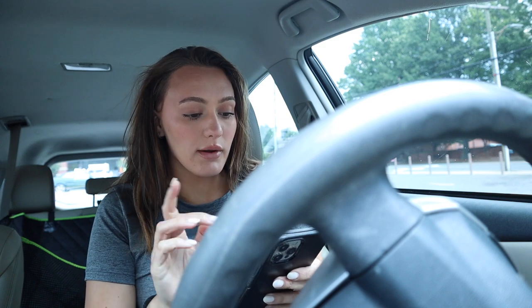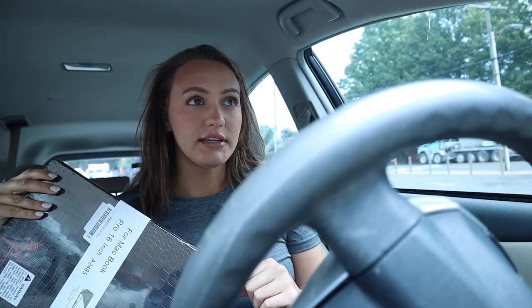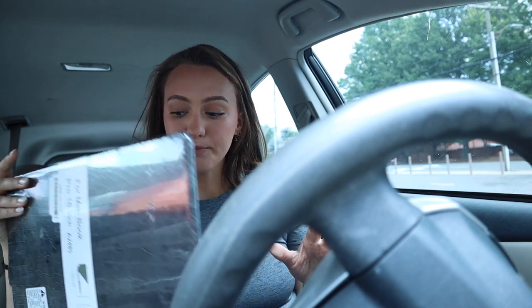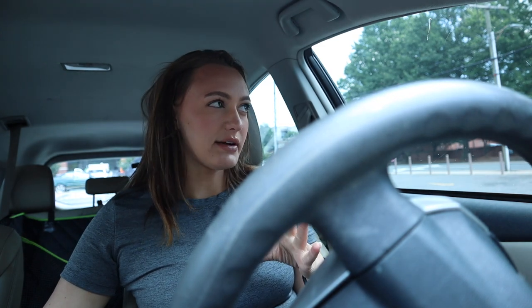I'm taking my lunch break to run errands for the pregame I'm throwing for Sam on Friday. I also need to return a laptop case — they accidentally sent me the wrong size first. I'm going to run in and get some liquor, then stop by the store for cups, chips, and salsa. Nothing crazy, just some good basics.